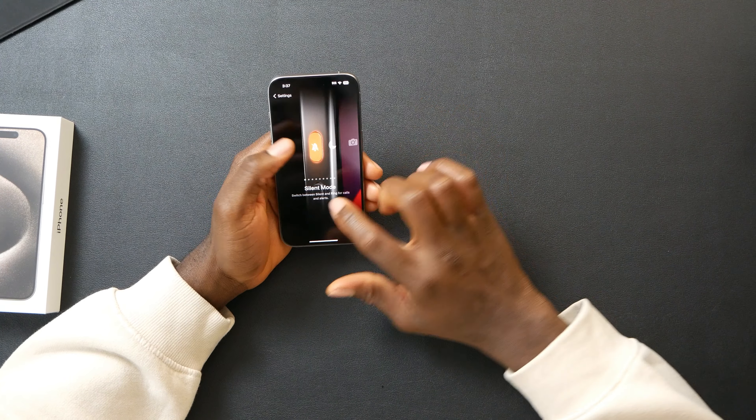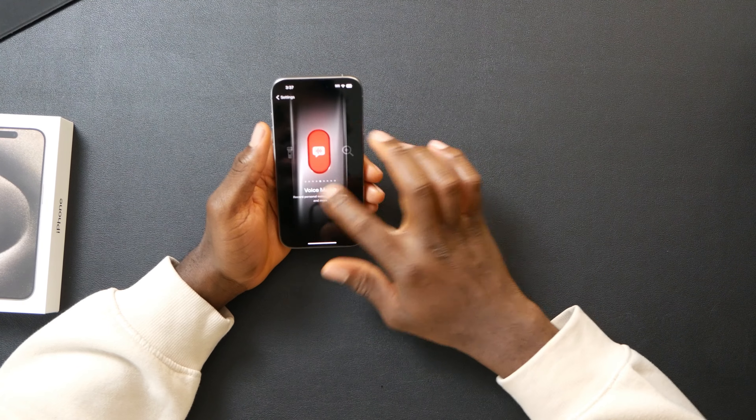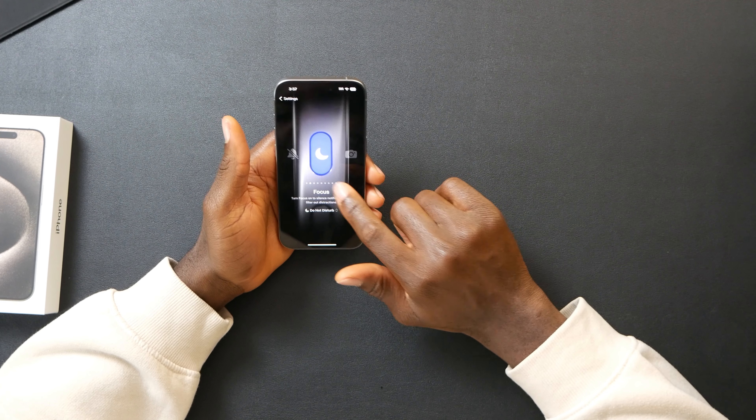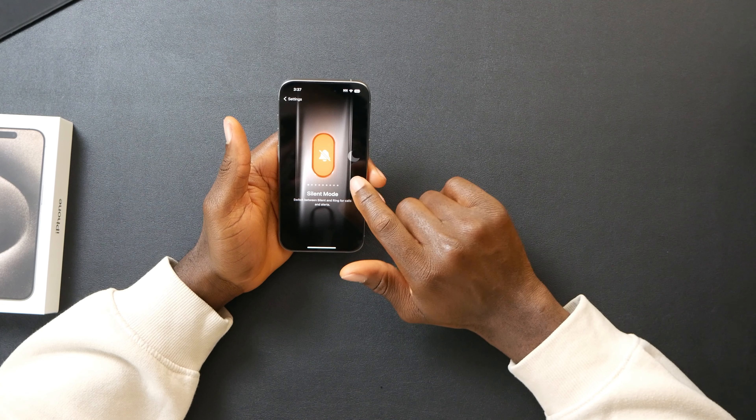Now I want to talk about what's new on the iPhone 15 Pro. We already know about the USB-C port. With the action button, I haven't decided what I'm going to use it for yet, but you can technically use it for anything — silent mode, focus mode, camera, flashlight, and so much more. What most people are going to use it for is shortcuts. I just love how they designed it so you can switch between functions.